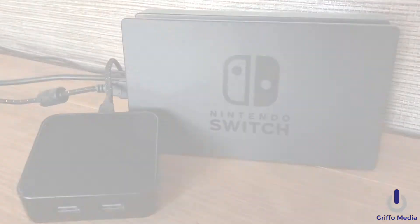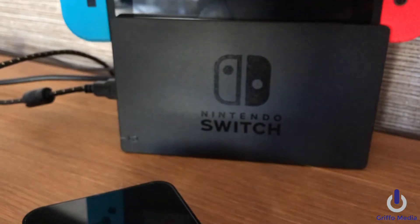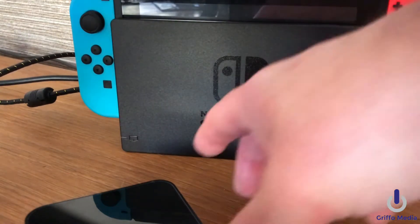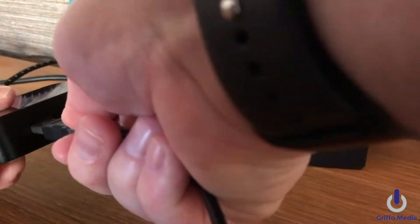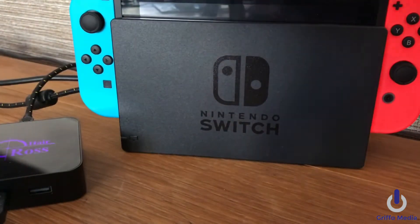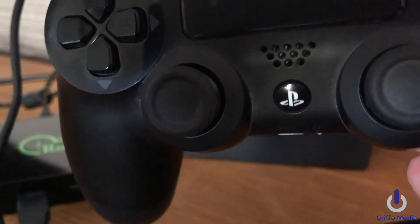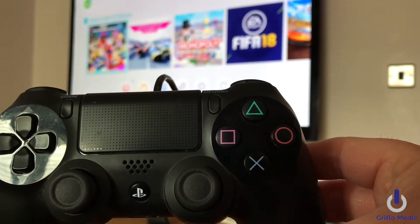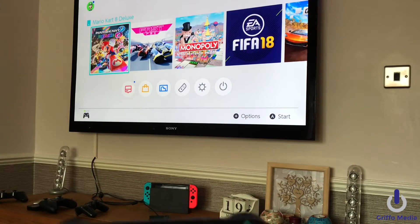Thanks for checking us out, let's get started. The first thing we need to do is remove the USB cable from our crosshair converter. Then dock the Nintendo Switch right into the Nintendo dock, choose the first controller we're going to use, plug the converter back in, and plug in the PS4 controller — that's the controller I want to demo first.